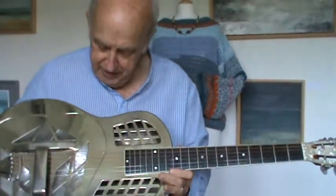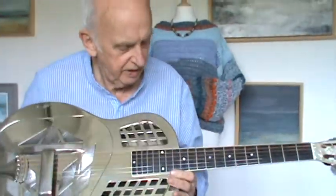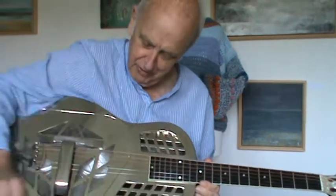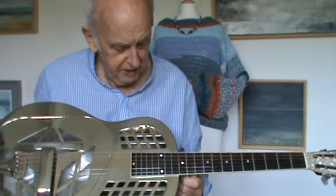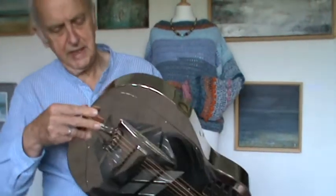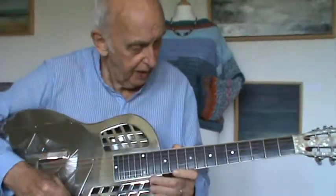Good afternoon. Today is the day of the shiny thing. The trouble with these things is you've got to spend all your life polishing them. You've got to have non-greasy fingers and neither of those do I have. This guitar was again made in the 90s and it's number TO45 - that means it's a tricone and it's number 45.